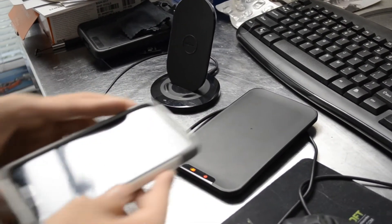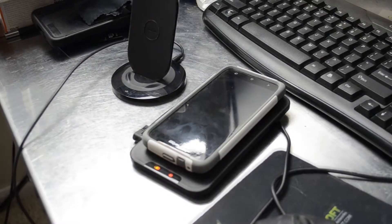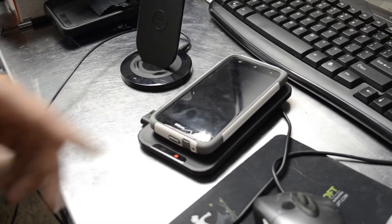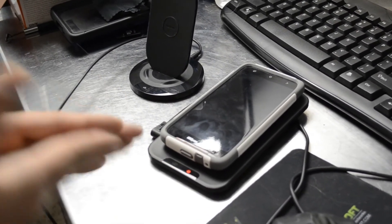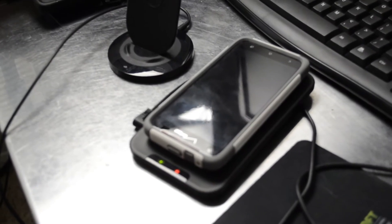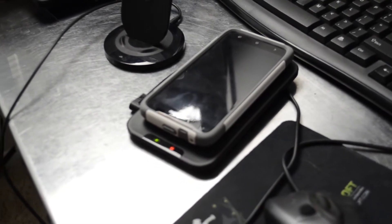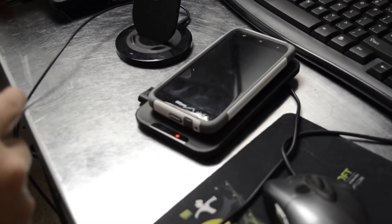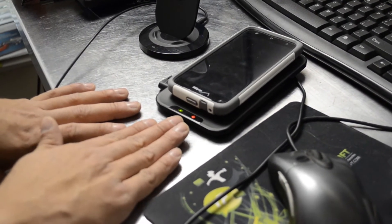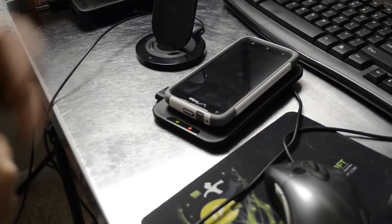I just wanted to show you that both of them do work, and this is in an OtterBox Commuter case. You can see that light change — the light come on right there. This used to beep when it got to full capacity to let you know that it was fully charged and it would stop charging. The only thing is, if you weren't around and didn't want to take it off, it would continue to drain the battery, start charging again, and beep. So we also have another video to show you how to remove the speaker on this so it doesn't do that throughout the night on your nightstand or table.